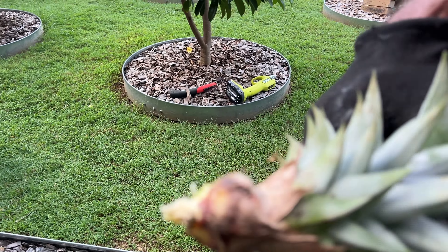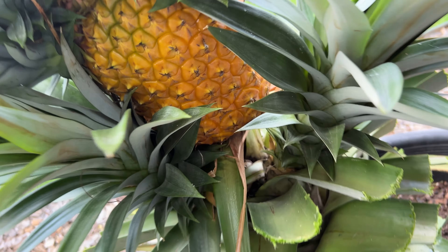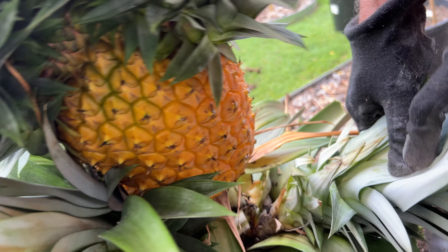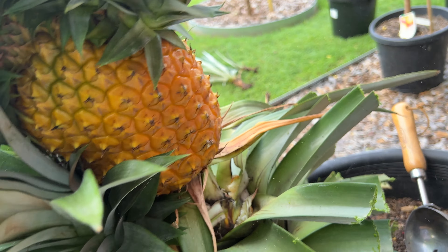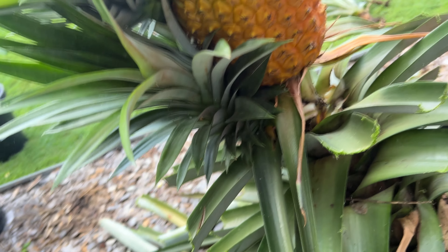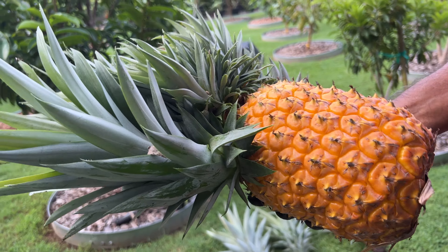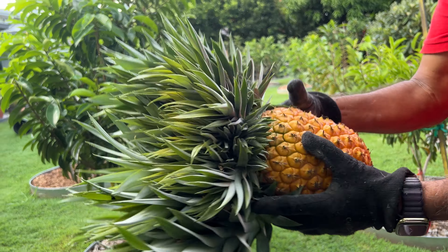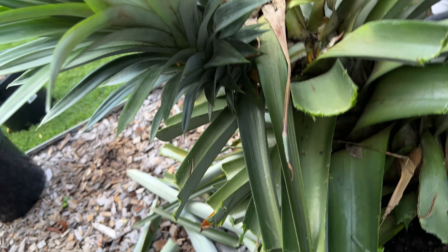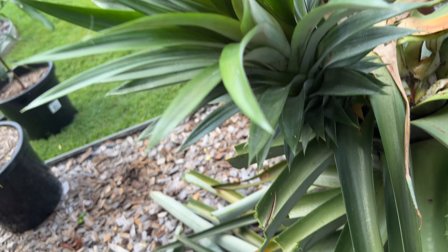That's the first one removed. So we will remove them and propagate these pups. Look at the beautiful golden pineapple — that's the F180 pineapple which is beautiful and golden. I'm sure it'll be just as sweet and juicy as the first one that we tasted a few weeks ago.